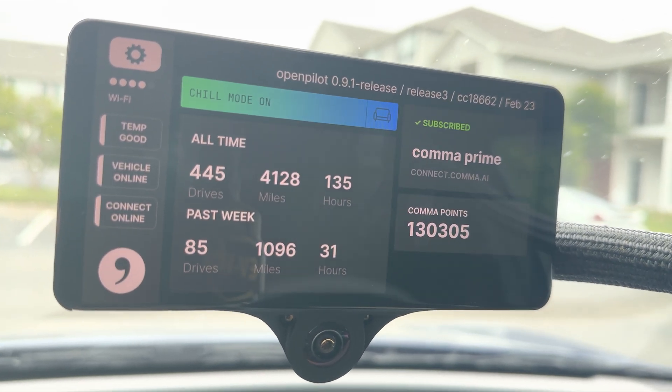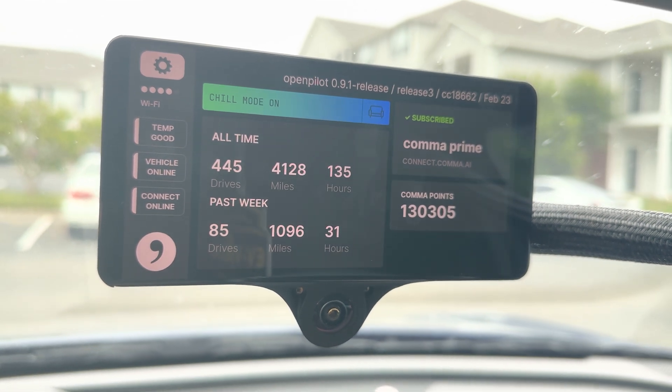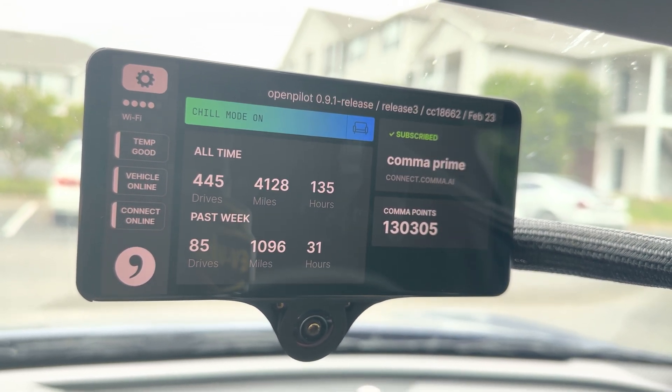This video shows the stock OpenPilot system installed on the Comma 3 in a 2023 Kia EV6 GT-Line all-wheel drive. This is the main screen you'll see upon booting with the vehicle off.